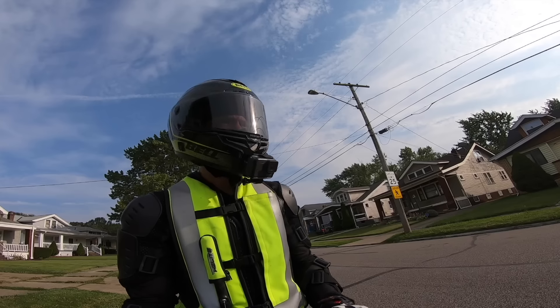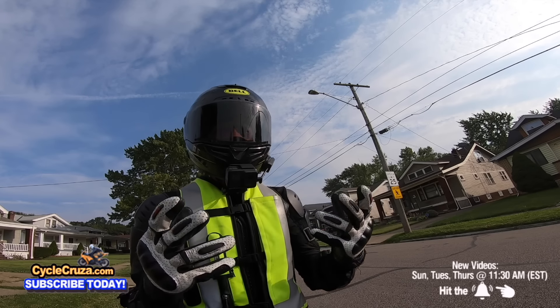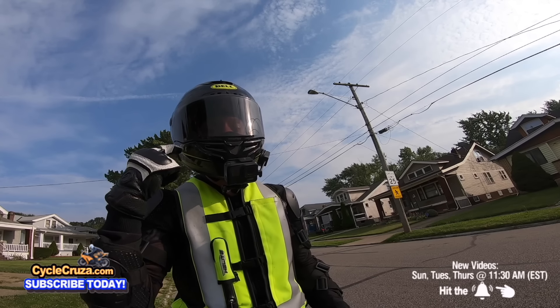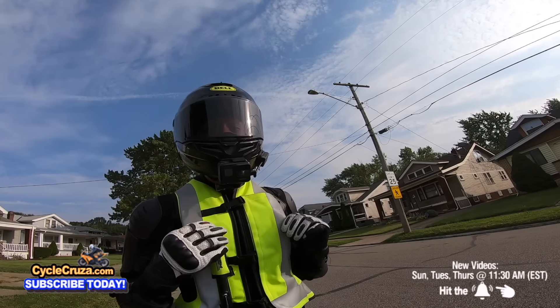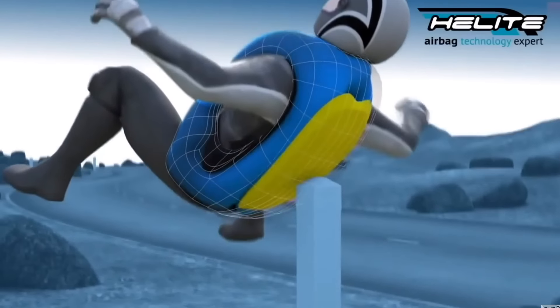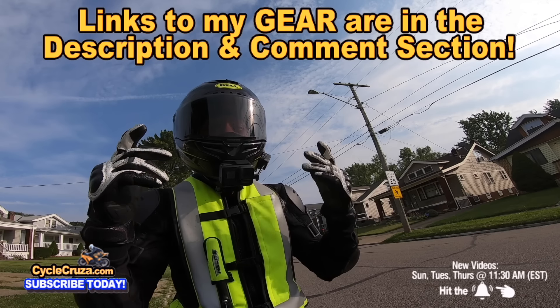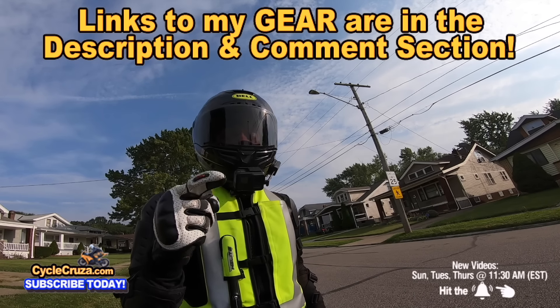No matter what motorcycle you ride, make sure you're wearing all the gear. I have links to my awesome gear like this ultra-lightweight carbon fiber helmet that comes with an automatic tint shield, this airbag vest that I never leave home without, a CE armor jacket, shorty gloves, boots — all my gear links are in the description and comment section.